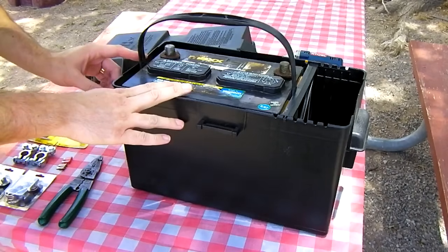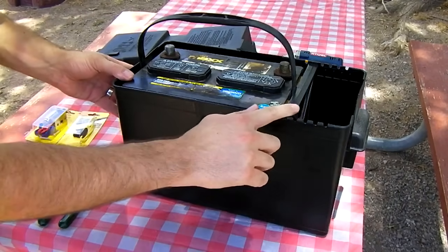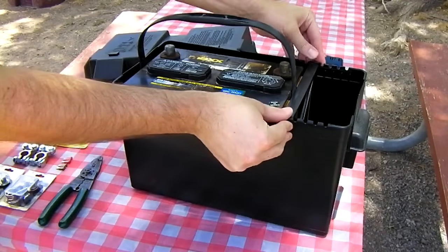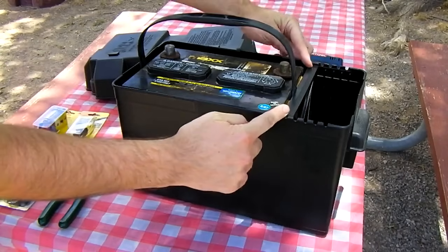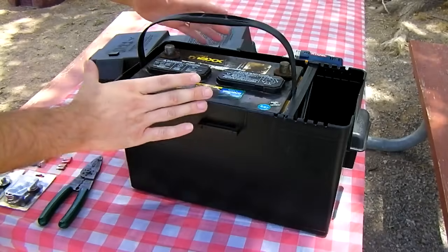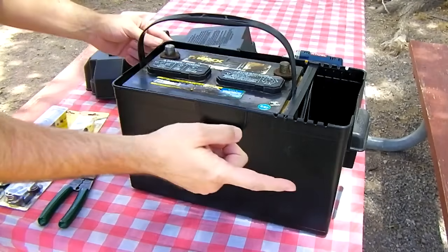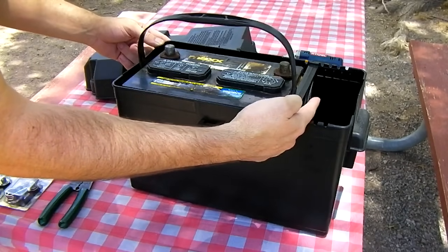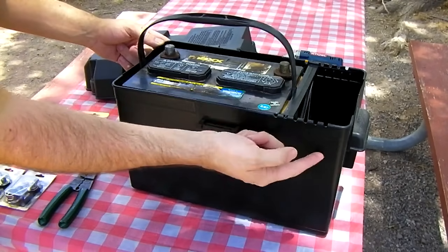Set your battery down inside the box. You'll notice we've got a little bit of space left over here. Go ahead and slide the divider to make sure it fits your battery pretty well with no sliding around. We're going to install a cigarette lighter socket in the empty space, so we'll have a little bit of room for wiring.